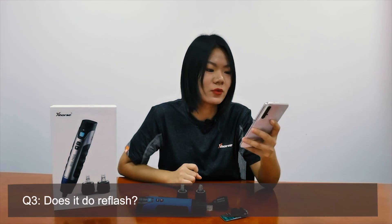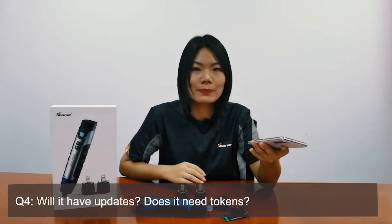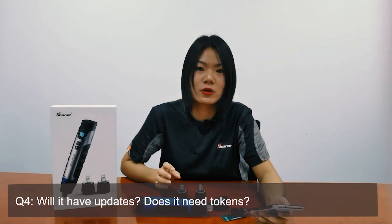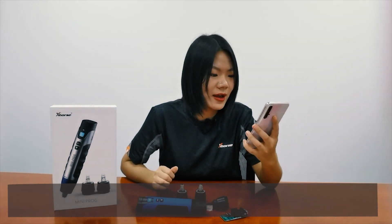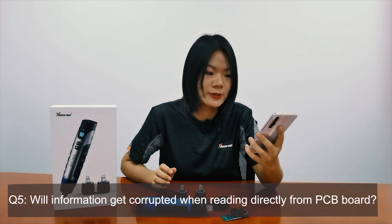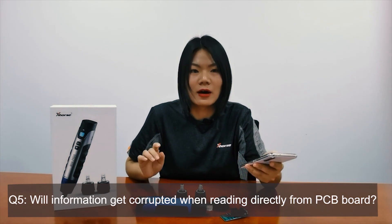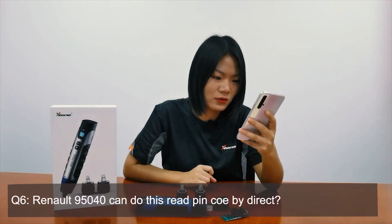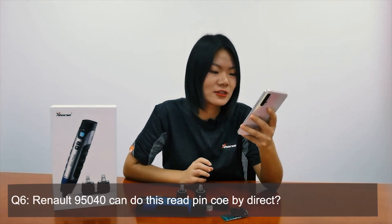Question three: does it do refresh? Yes, it supports erase and flash. Question four: will it have updates and does it need tokens? It will be updated several times a week. As for tokens, there is no need for tokens for operation or programming. Question five: will information get corrupted reading directly from the PCB board? If you can find the module on our app, the information on the PCB is 100% secure and safe. Question six: can the 95040 do free pin-out by direct reading? Yes, that chip supports direct reading and writing.